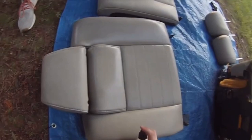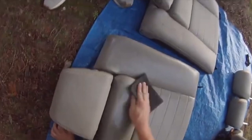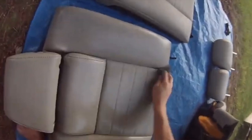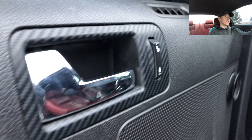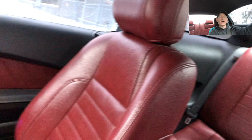Let me talk about the positives and negatives of doing this. Starting with the positives — it absolutely transforms the look of your interior. This car used to be tan and now it's red, and I cannot be happier with it. My car has a dark blue exterior, and I think the dark blue exterior with the red interior is such a sweet combination — similar to the color scheme you can get on Chargers and Challengers. It's just such a cool, unique color scheme.